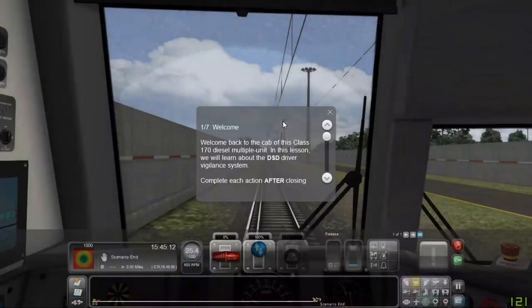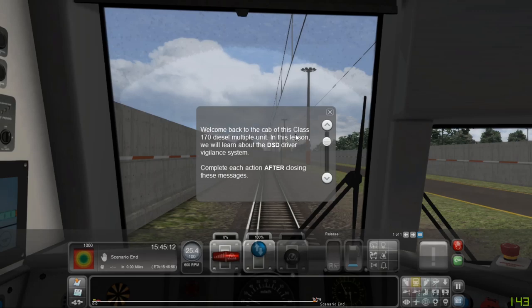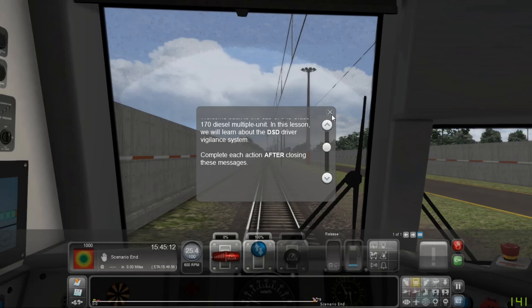Welcome back to the cab of this Class 170 diesel multiple unit. In this lesson we will learn about the DSD driver vigilance system. Complete each action after closing these messages.